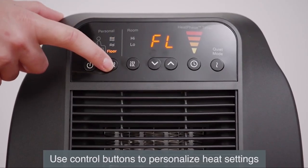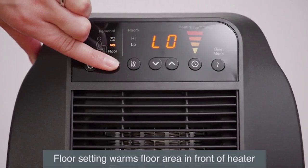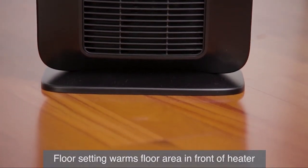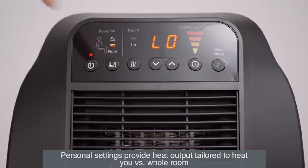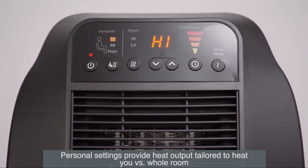Use the control buttons to select the desired settings based on your specific needs. The floor area setting uses only the lower level heating element to provide comfortable, gentle warmth to the floor area in front of the heater. The personal settings use a moderate heat level to warm you personally. The low option provides a soothing heat level, while the high option slightly increases heat output to meet your desired comfort level.